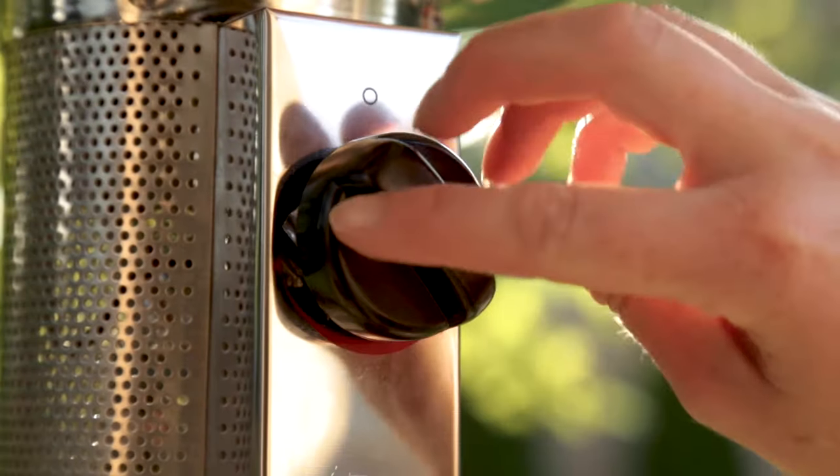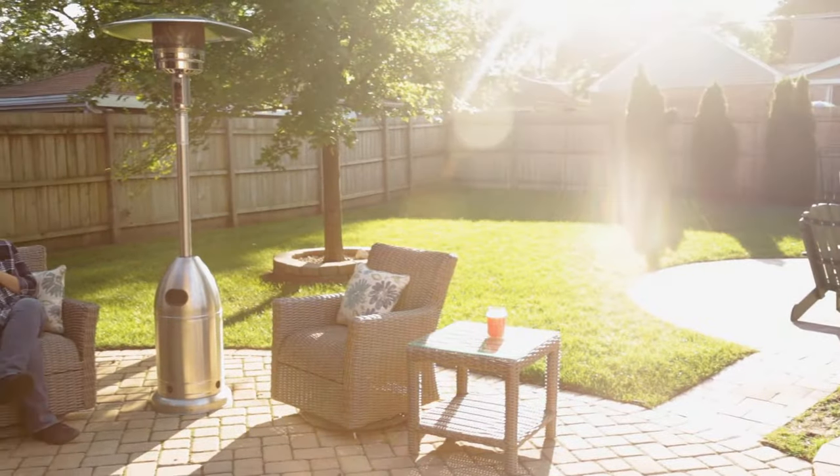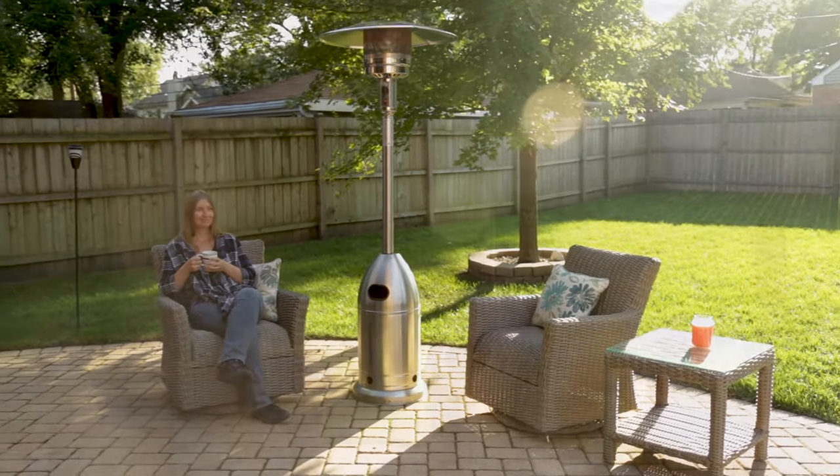Adjust the flame to your desired temperature and enjoy a night on the patio with an outdoor patio heater from Dyna-Glo.